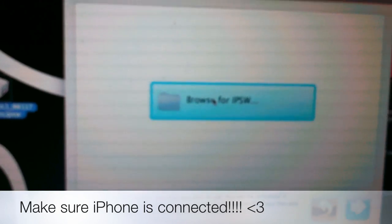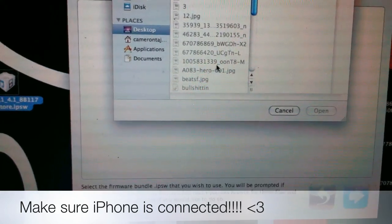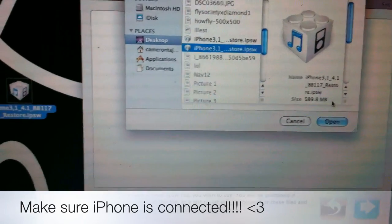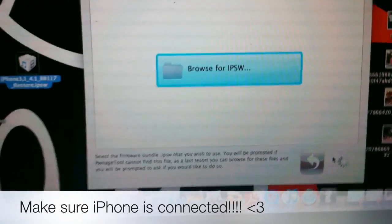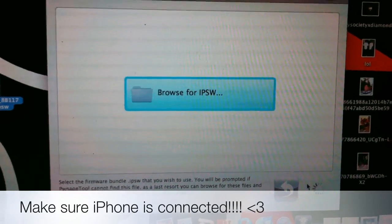Press Browse for IPSW. Go to Desktop and look for the file — it's right there. Click Open and it's going to load it up. That'll take a little while, just wait for it.